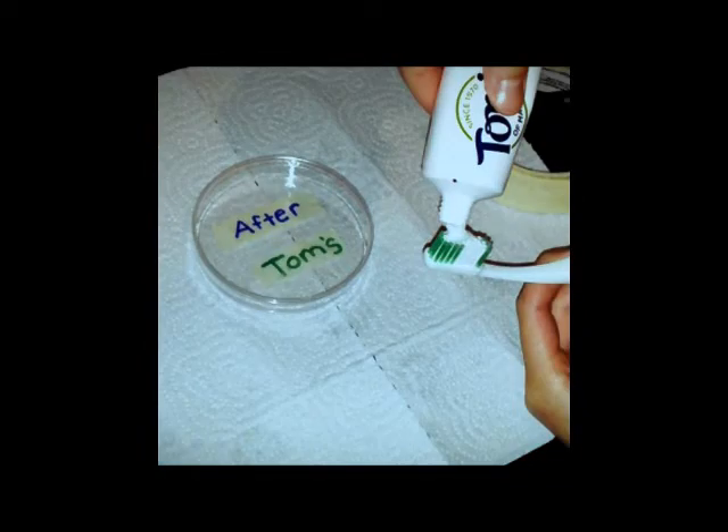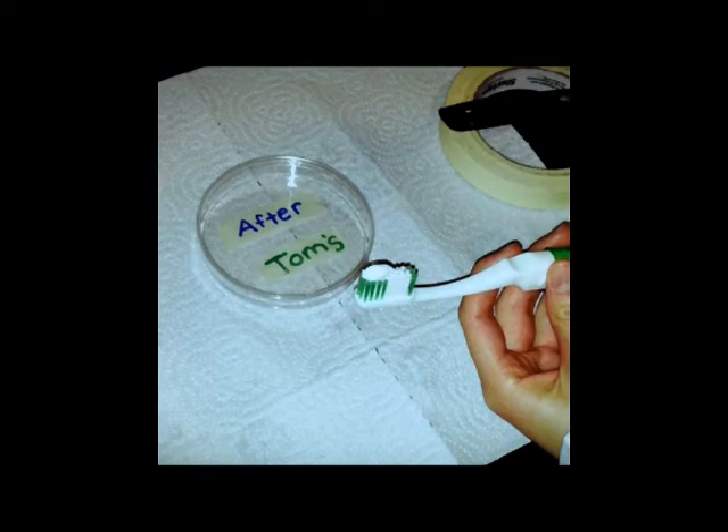Then get your toothpaste and put it on your toothbrush. Brush your teeth for approximately 60 seconds. Then rub the swab on your petri dish and tape your petri dish around. When you've finished, it should look like this.